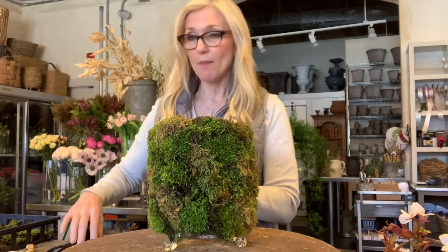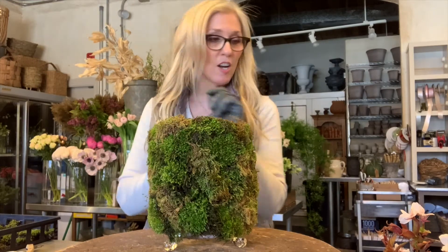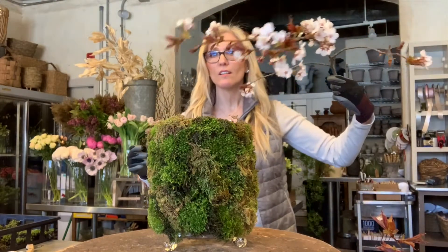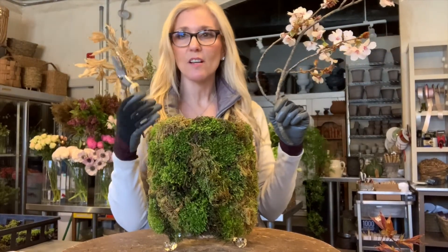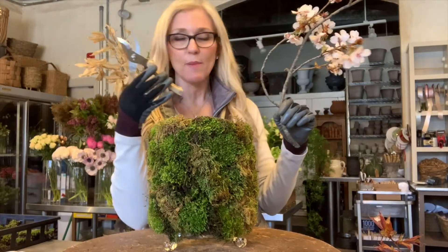I'm going to put my gloves on because I went out to the woods in my backyard and got some beautiful flowering branches. Look how gorgeous these are — and my favorite scissors. I love these, they are so strong, they cut anything. They're on our website if you're looking for them, they're amazing.